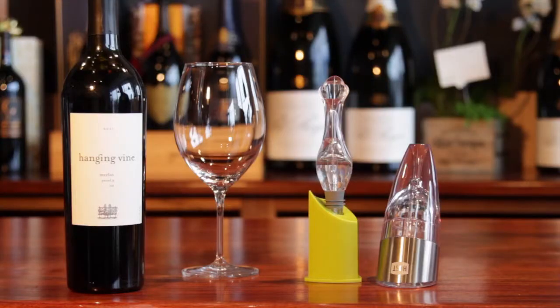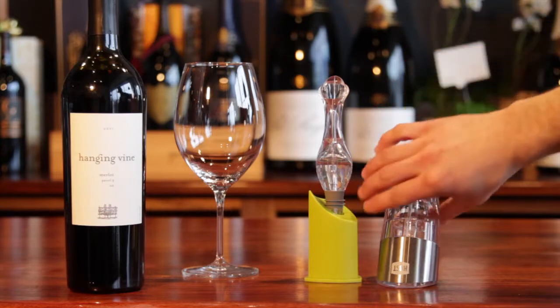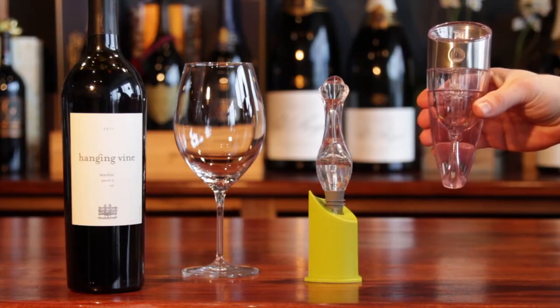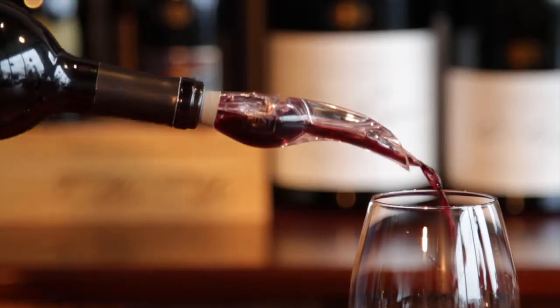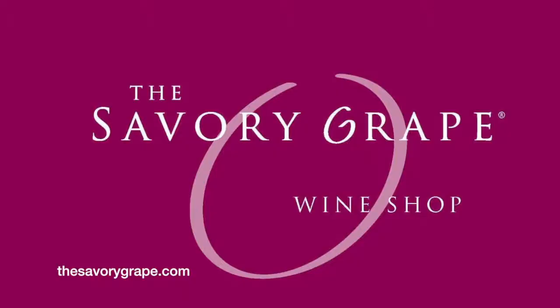Luckily, there are a number of aerators on the market, such as types that you put simply in the bottle, or even these handheld options that you pour directly into the glass. Aerators are used in place of decanters to create the same effect, to allow the wine to open and breathe.